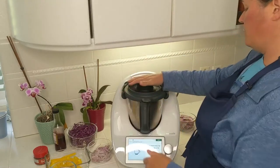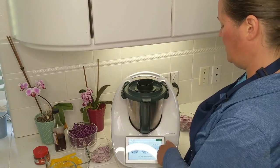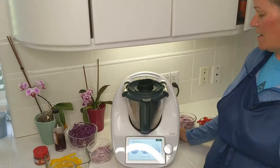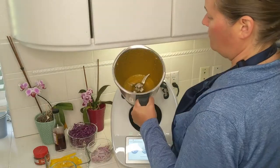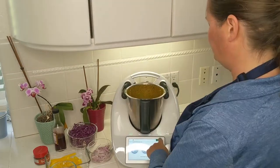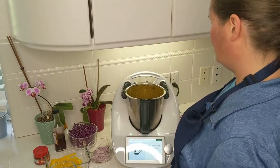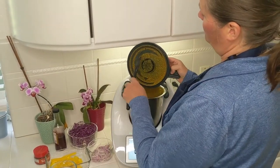Put the measuring cup into the mixing bowl lid and now we're going to grind all of this up into a paste — one minute on speed ten. Alrighty, that was one minute. Let's take a look. We have a nice paste of spices. Next, scrape down the sides of the mixing bowl with the spatula. I'm going to scrape off the lid as well.